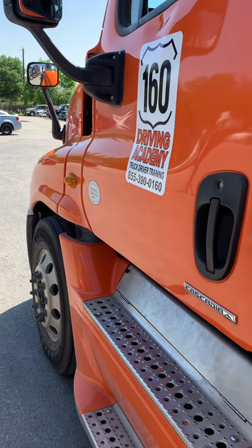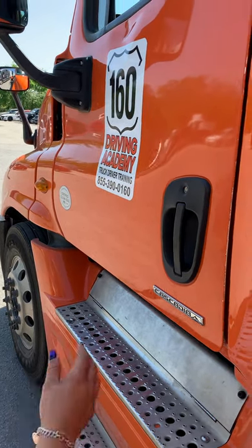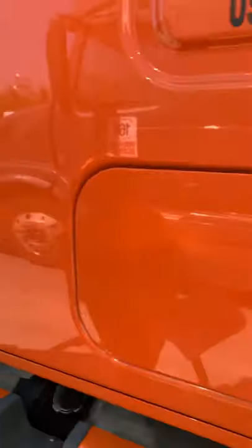Hello, this is Roxanna with 160 Driving Academy and today we'll be doing pre-trip part C. The first thing you do is get the binder and give this to the examiner. Then you walk down towards the trailer.